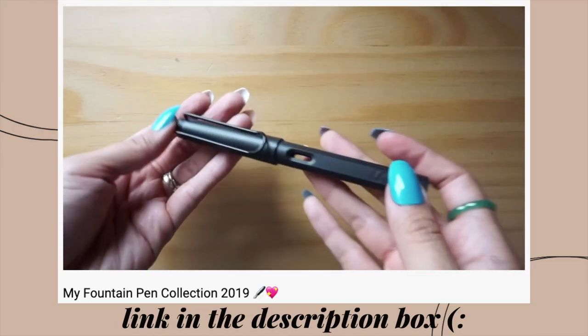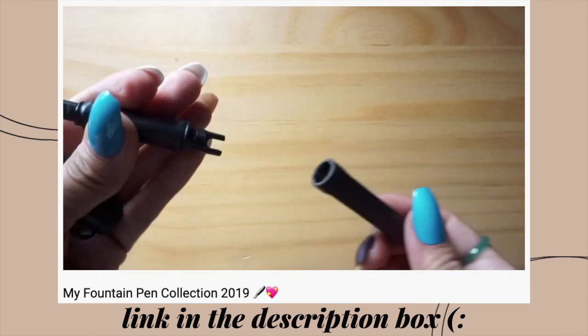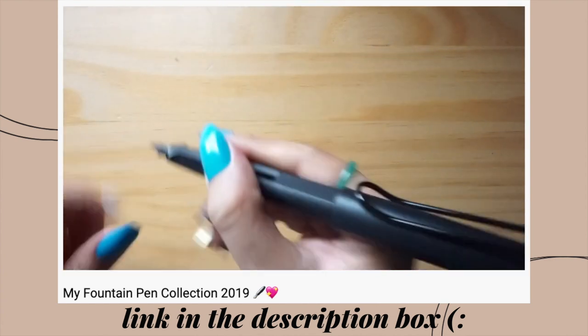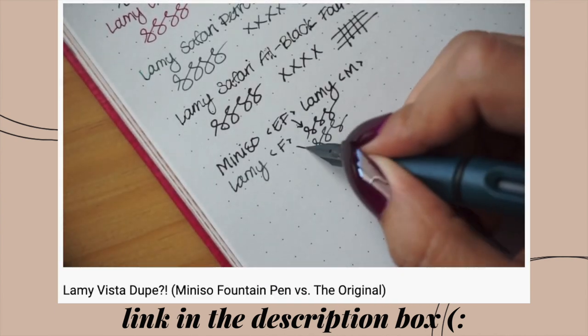Let's go ahead and talk about the first item that I'm breaking up with, and that is the Lamy Safari fountain pens. I feel like the Lamy Safari divides people into two camps — you either love it or you hate it. If you're unfamiliar with the Lamy Safari, it is a cartridge converter pen. Something really awesome about these pens is that you can swap out the nibs, so you can have multiple line variations and sizes with just one pen. You can go from extra fine all the way to stub — it's kind of a pen that does it all.